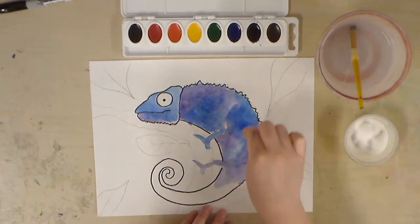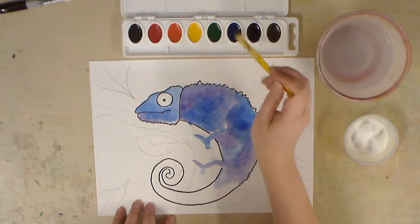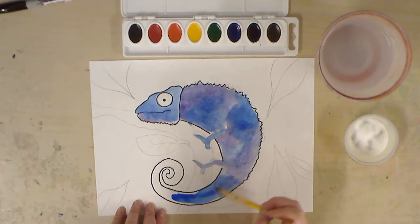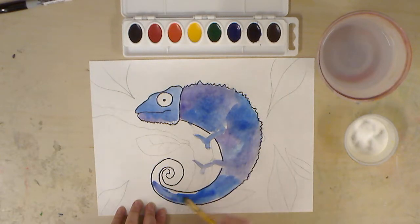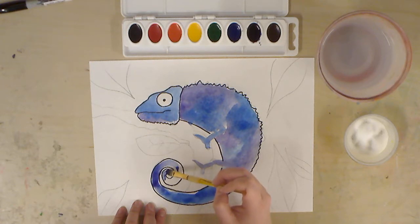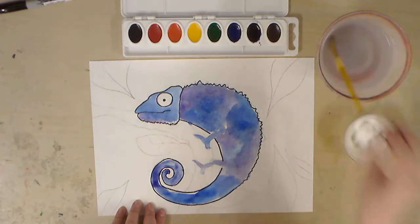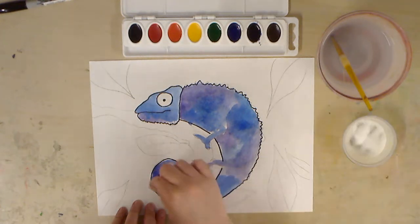We don't want a salt party, so don't put a ton of salt all over the place. For the last part, the tail, we'll do some blues — remember, water is your friend — and a little bit of purple in there. Be careful with the tail; it's pretty detailed. And add some salt.